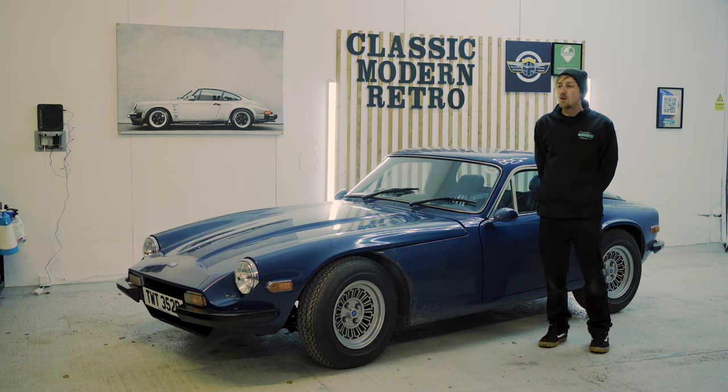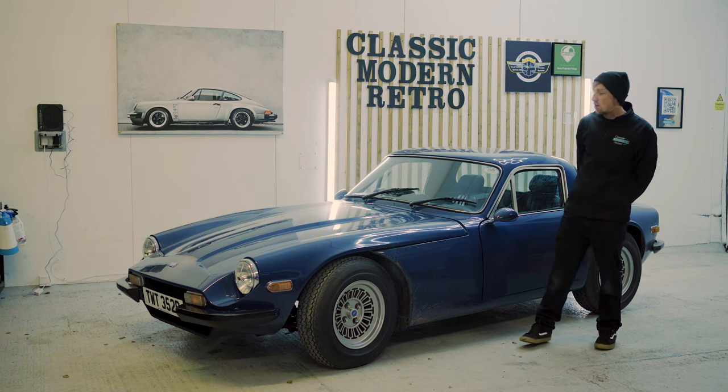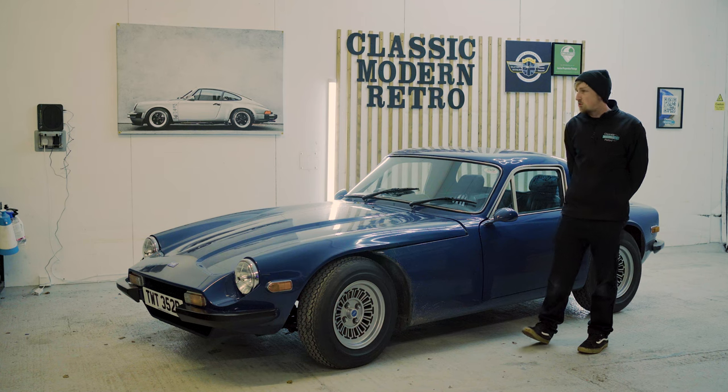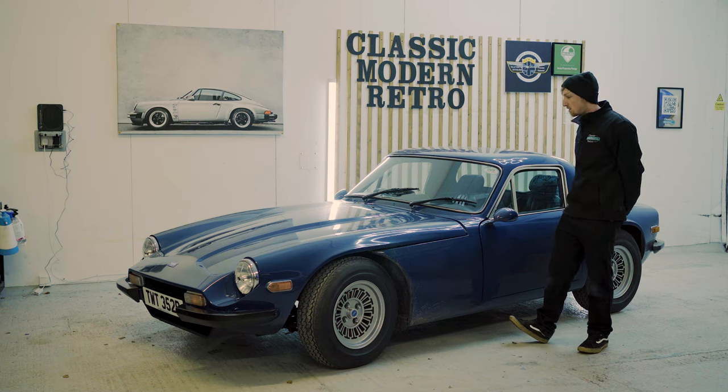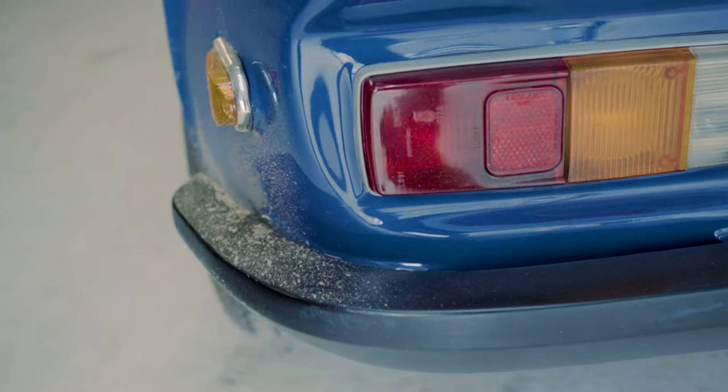Hello and welcome to Classic Modern Retro. This is a classic car detailing studio dedicated to classic cars and all sorts of vehicles. Today, with an association with Classic Modern Insurance, we're going to be detailing this lovely TVR 3000M and showing you step by step how to look after your classic.